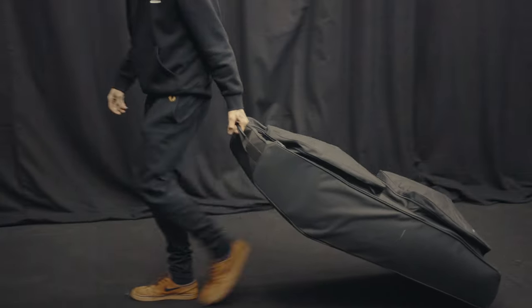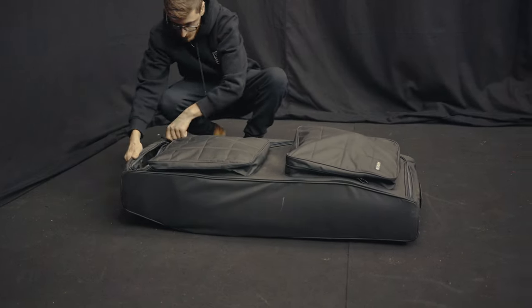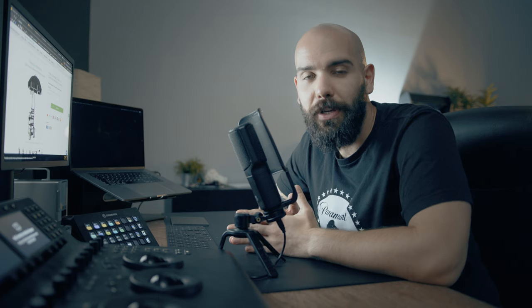Hey guys, what's up? Filippo here, welcome to a brand new review video for ProAIM. Thanks for sending me the ProAIM Soundshift Lite card. This is actually a sound card made for boom operators.